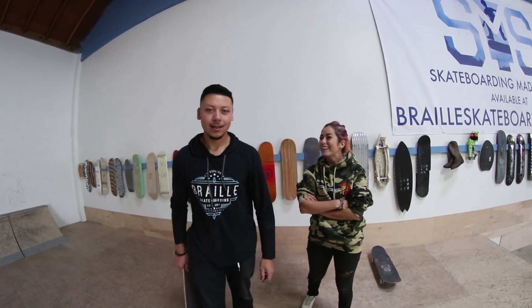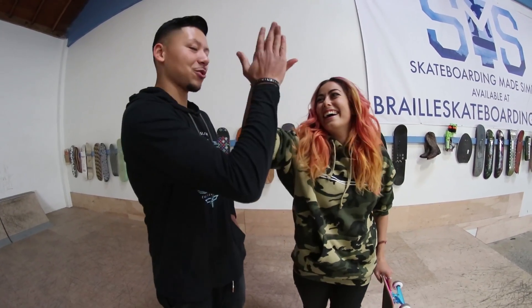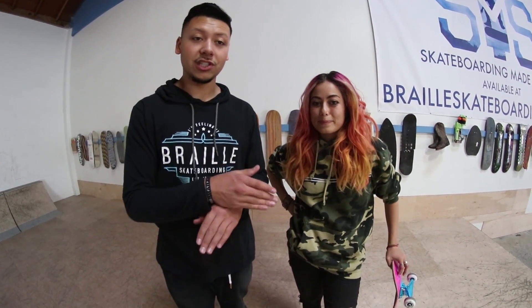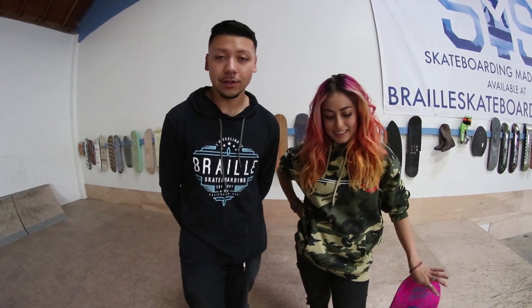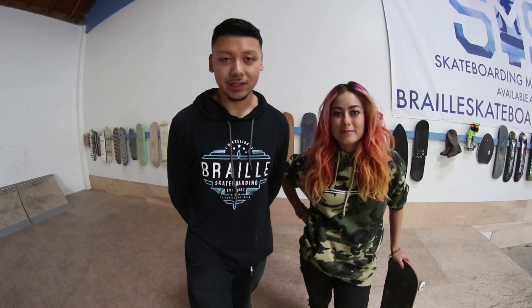That was sick — it feels so good. We're gonna count it. That was really good. We honestly went into this video just expecting her to do the shove-it, and she went and did even more than that. That is what we try to preach here at Braille — we want all of you to go out with your friends, start filming, start progressing, and push each other, because that's what friends do and that's what skateboarding is about.